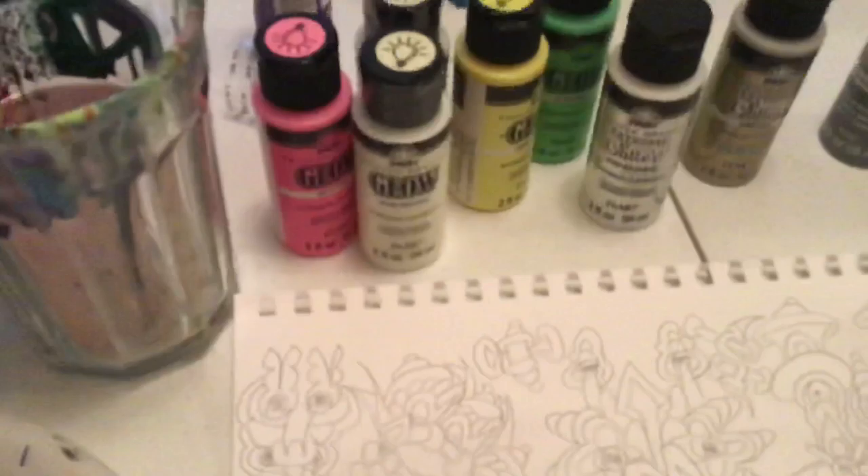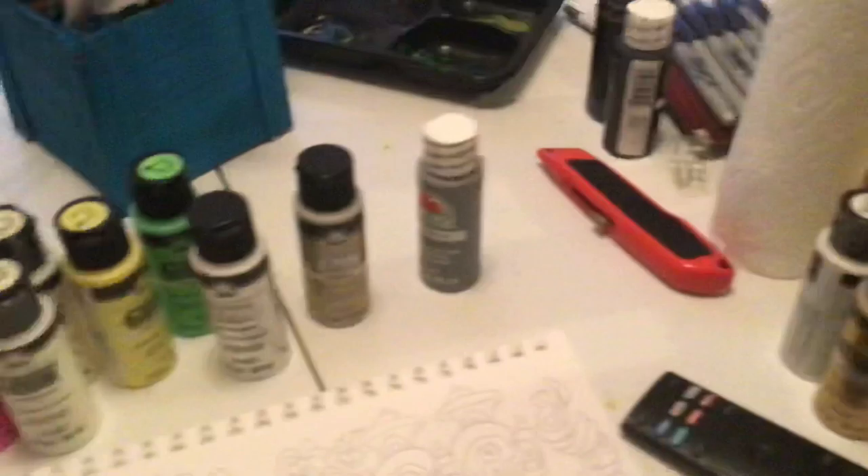Hello, everyone. Today we are going to have a talk about some stuff. Thank you for tuning in. This is Justin Wright. I am here about to paint after I upload this video.